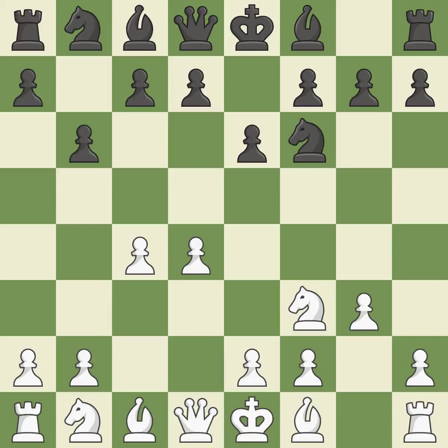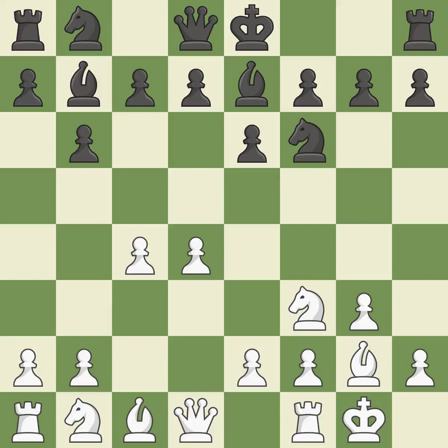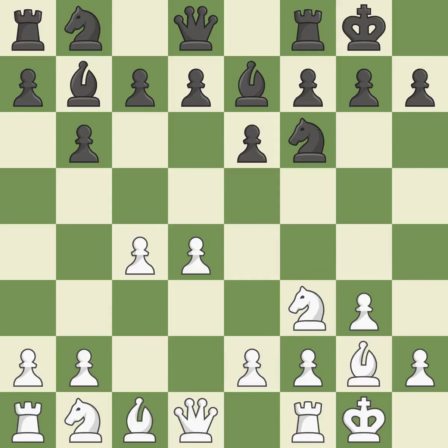The light-squared bishop is getting ready to be fianchettoed on g2, where it will be positioned on the long diagonal. The fianchetto move Bb7 places the bishop on the long diagonal, and Bg2 does the same for White. B7 develops the bishop and prepares to castle. Castling gets the king out of the center and activates the rook.